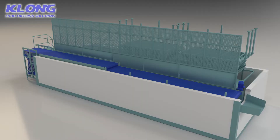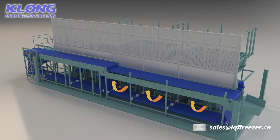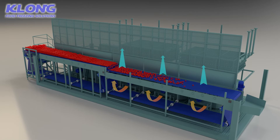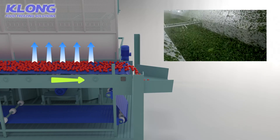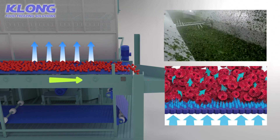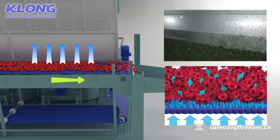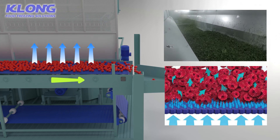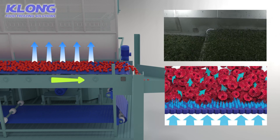The machine uses advanced fluidization technology. As a product moves in the fluidized bed, it comes in good contact with the air, providing excellent heat transfer between air and product. The product remains separated during freezing, as each particulate is lifted off the belt and tumbles in the air.